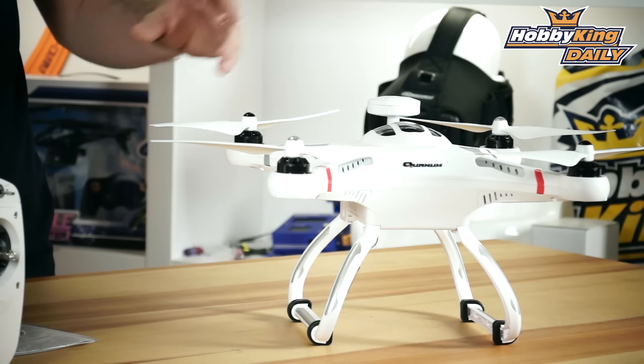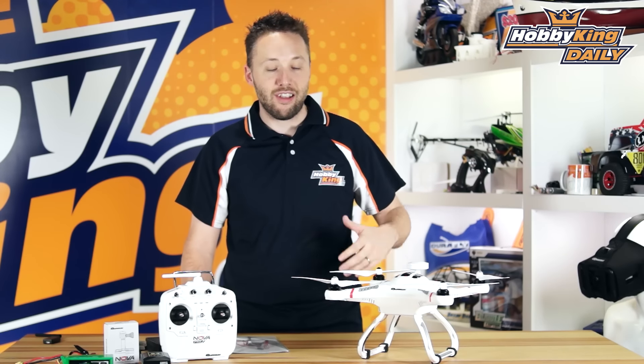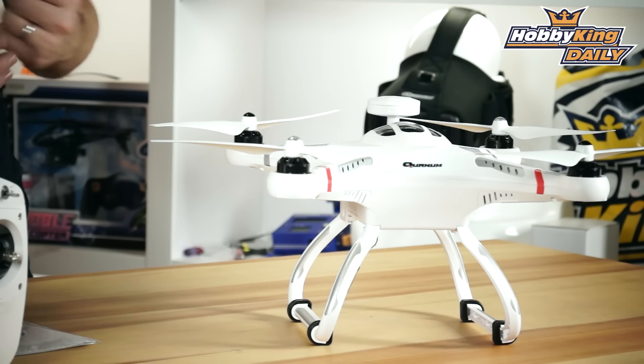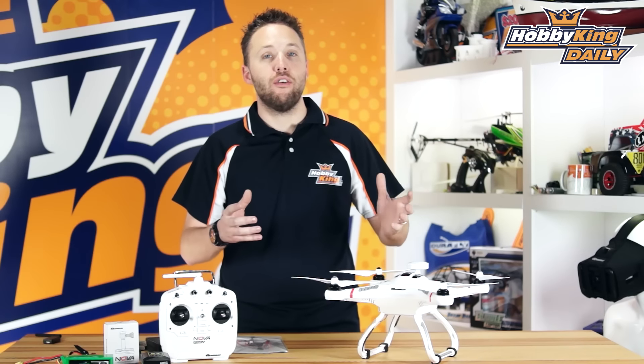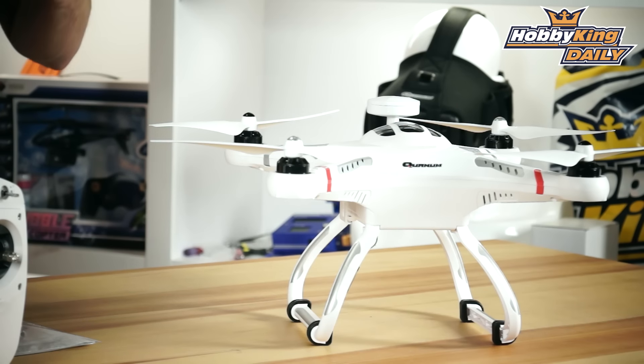Hey guys, Byron here from HobbyKing.com. Today is an exciting day because we've got a great new product to show you. Many of you are familiar with one of our most famous multi-rotor models in the past, which was the Quantum Nova. And seeing this, you probably think that's just a Quantum Nova. Actually, this is the Quantum Nova Pro.